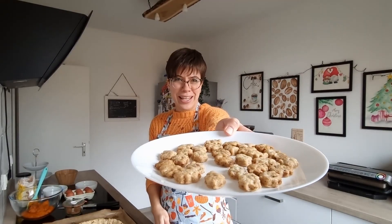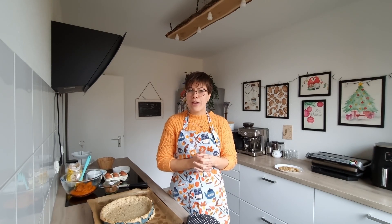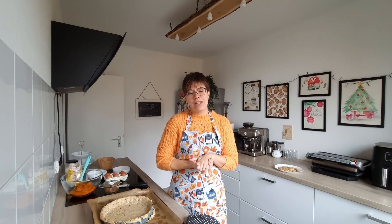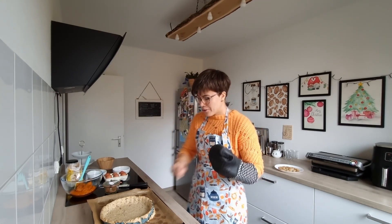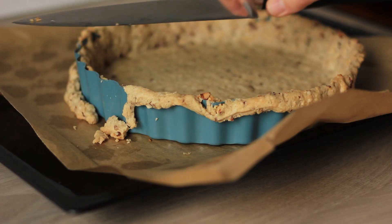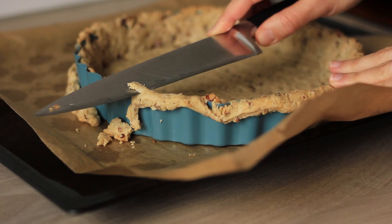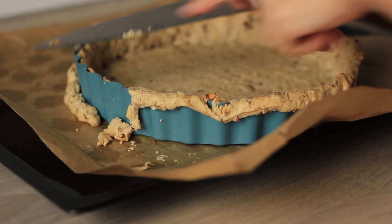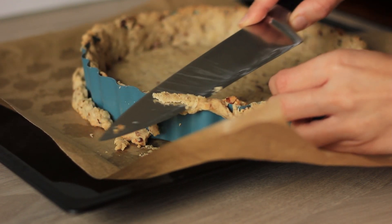The decorations took about 20 minutes and have a nice golden color. Now cut the excess edges off the crust — use a sharp knife and go along the pie dish to cut the excess off.